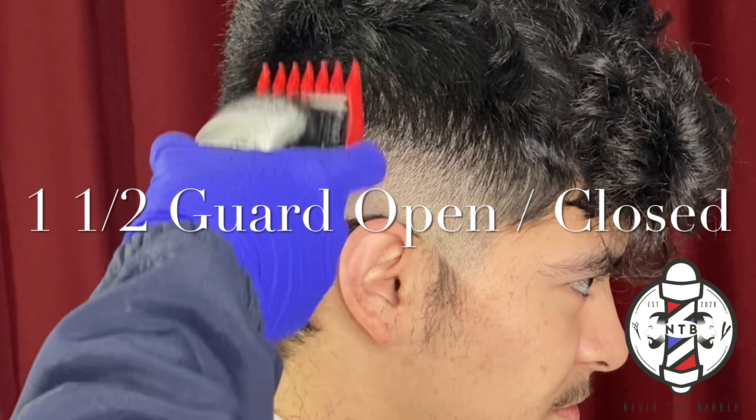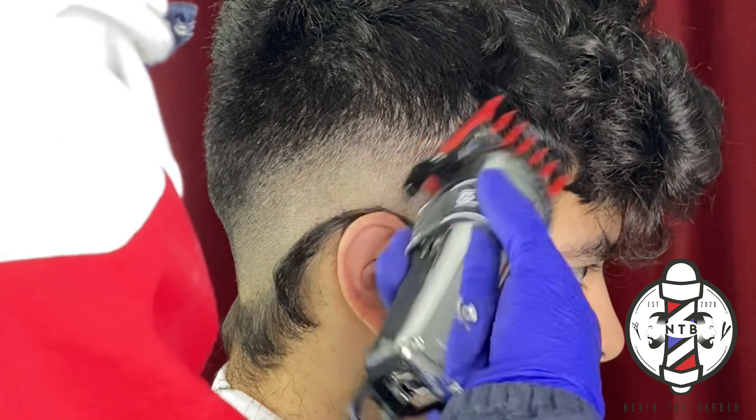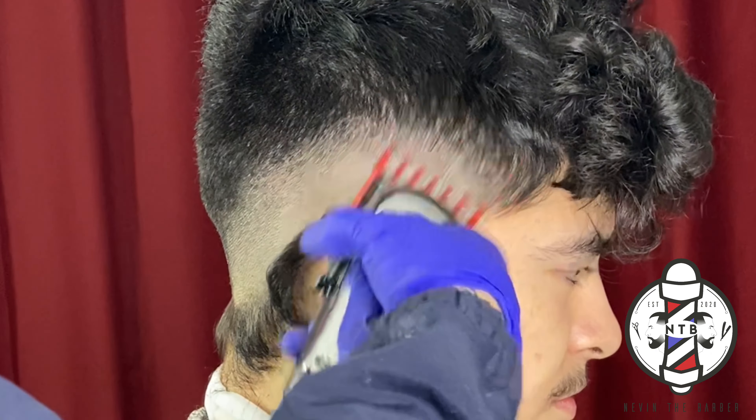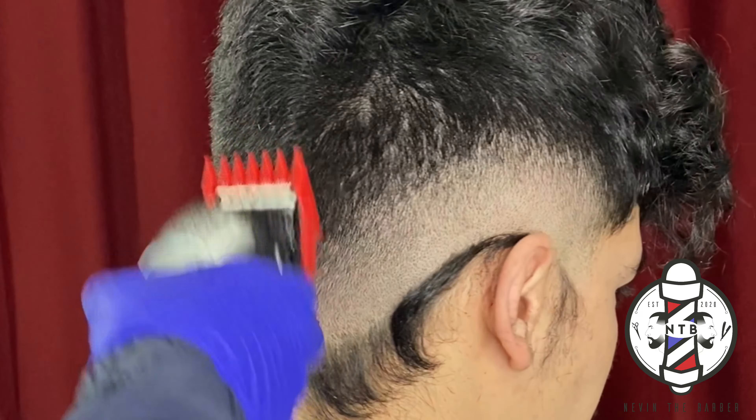Now we're at the one-and-a-half guard all the way open — this is just finishing up the top area of your fade into the bulk on top.